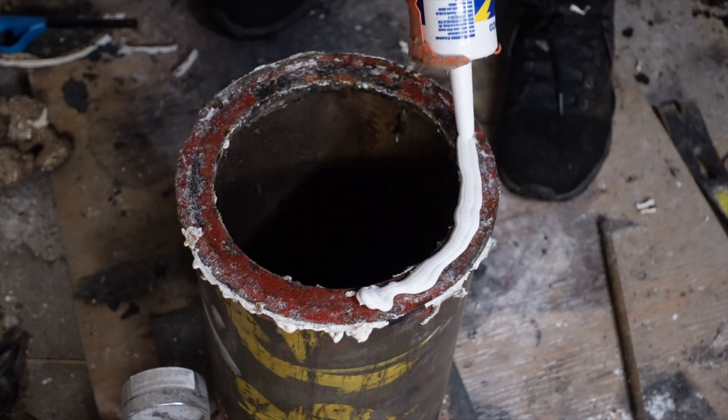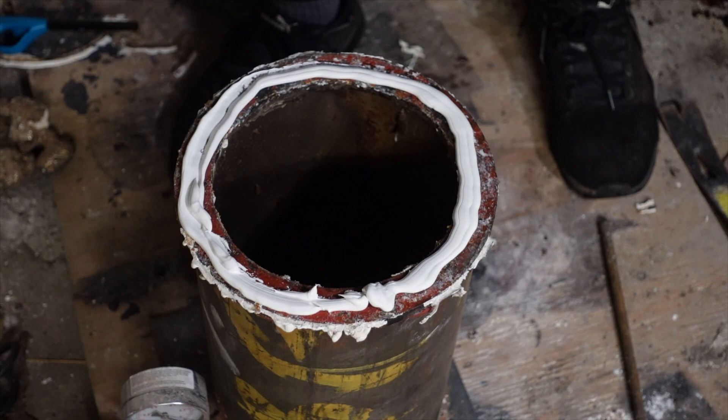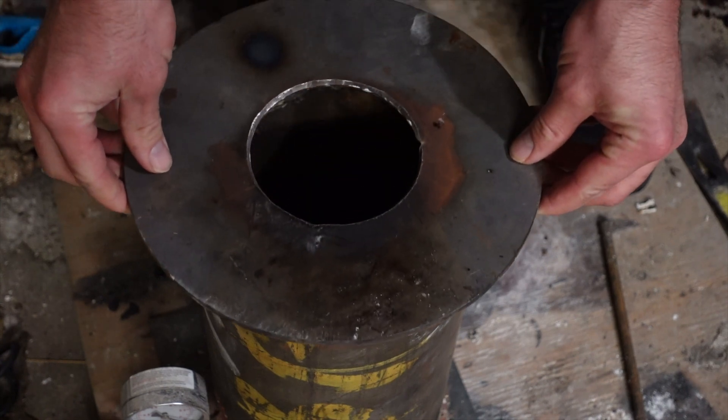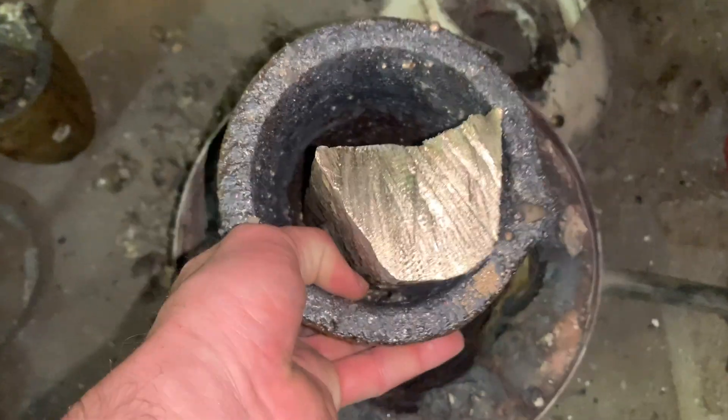This will be vacuum cast. The vacuum causes air to be drawn through the investment and should give me a higher quality finish. This will be cast out of pure silicon bronze.